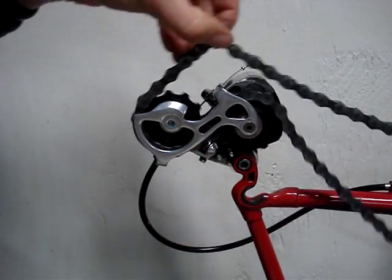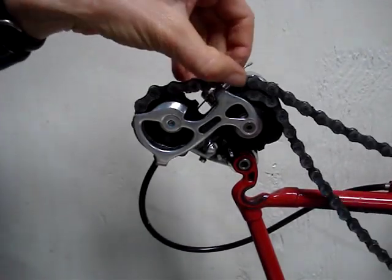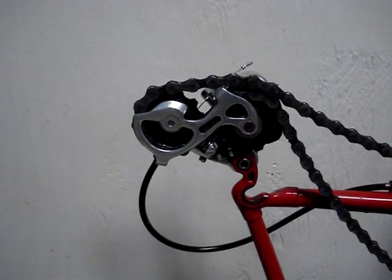The pulleys spin freely, and that's how you change out a pulley set on a rear derailleur. I hope you found this video helpful — a thumbs up is always appreciated. Click on the channel name, Know How Now, to find other videos. Thanks for watching.